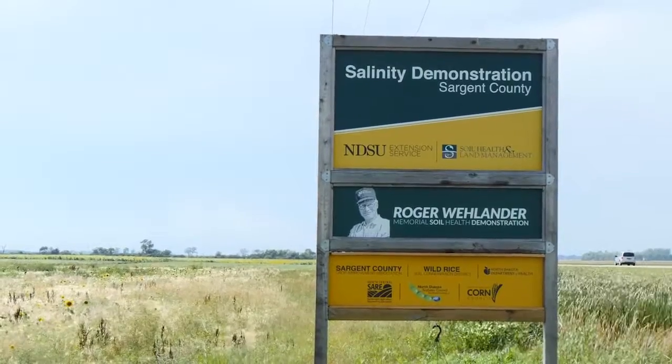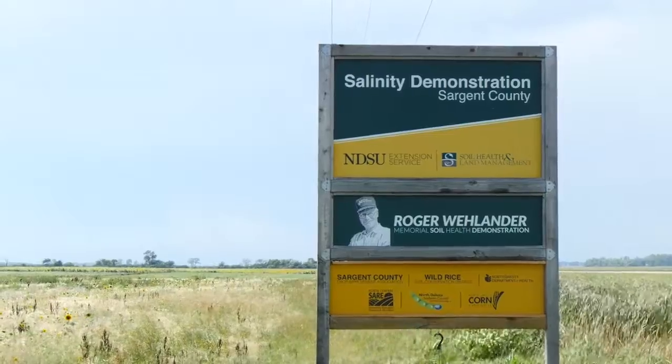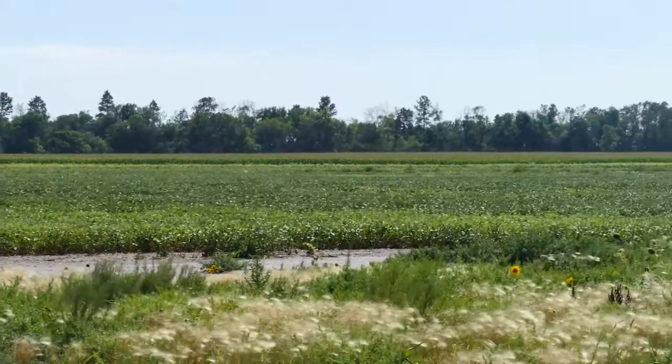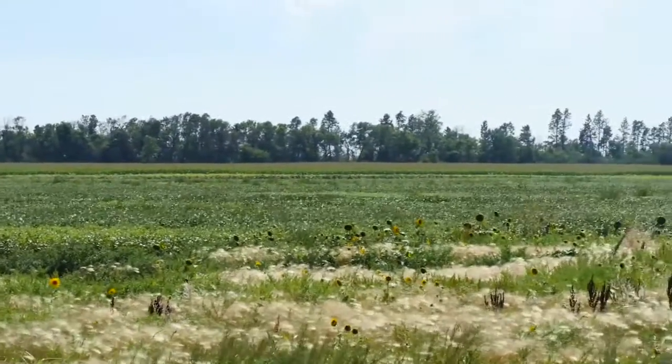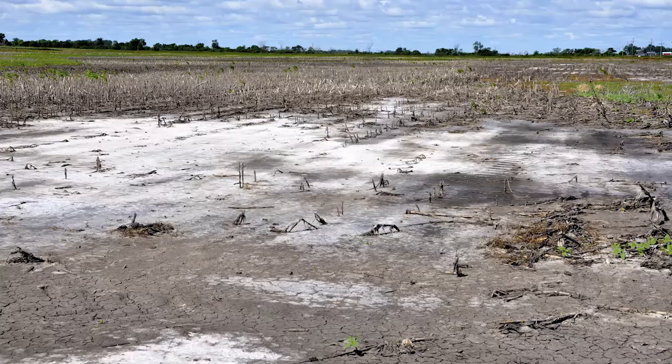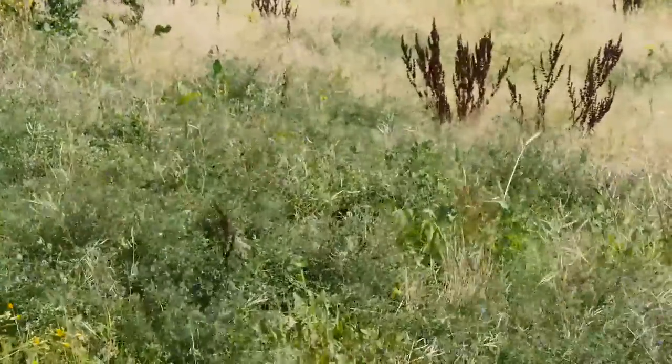With cover crops, we've done different things. We have a demo site that I work with Abby Wick from NDSU, and we've done a little bit of everything out there — rye strips, rye with radish, turnip, dwarf Essex, and different things. We planted soybeans into them to see if there's any response. It's a very saline soil, so we're trying to fight the salt issues. We also put out some salt-tolerant alfalfa in patches, using a broad range of different cover crops.